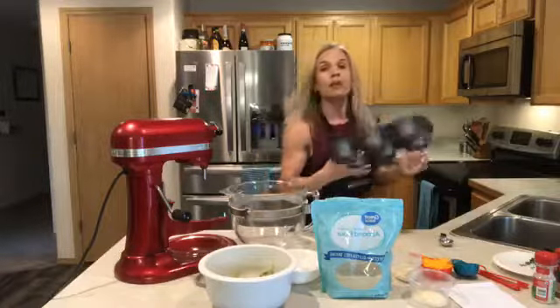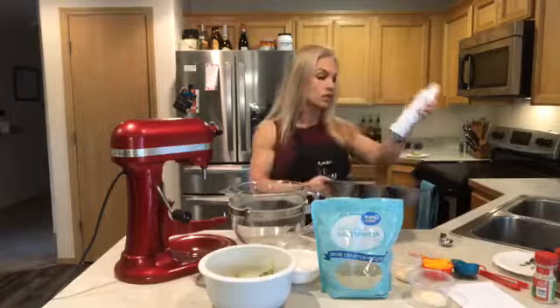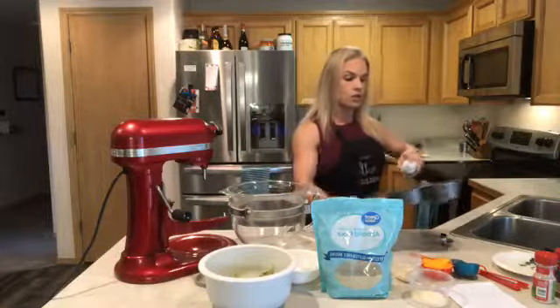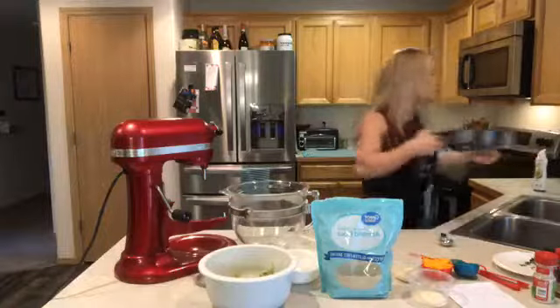I'm going to spray my pan — you can grease it, but I'm going to use some avocado oil spray. I've gotten my family away from using canola oil or vegetable oil because the research I've done shows it's really not a healthy option. I've already sprayed the pan and it's totally ready to go.